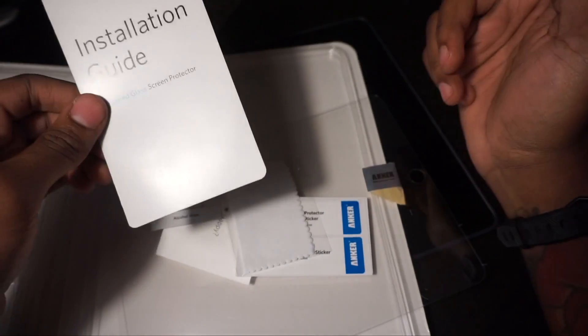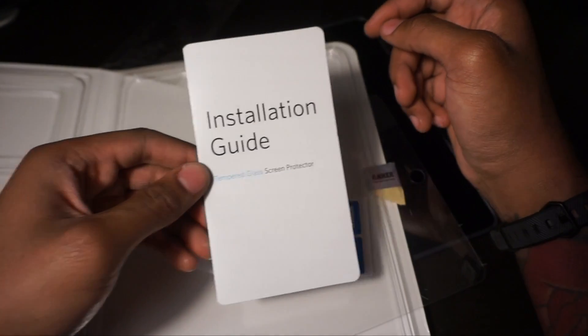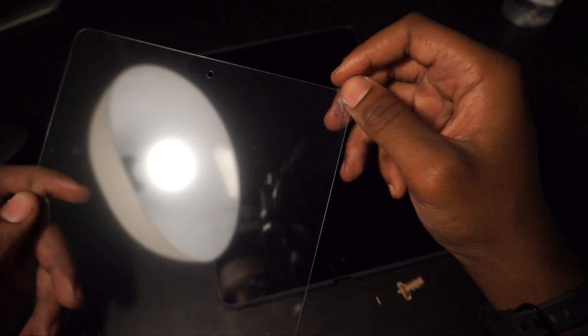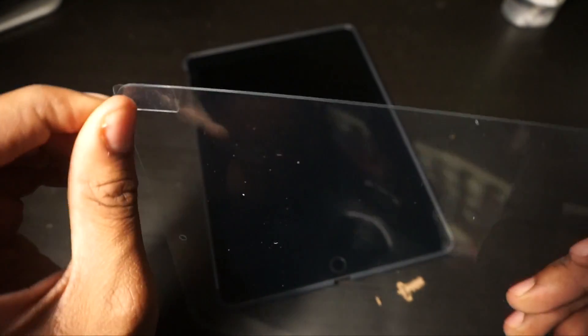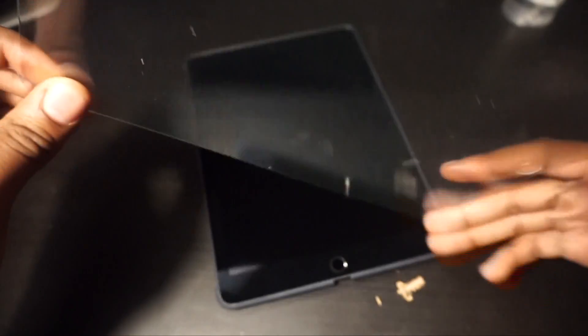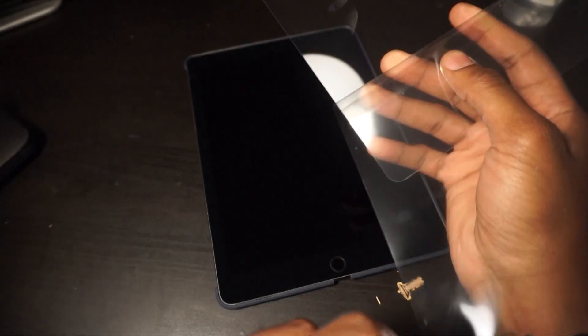So I'm going to go ahead and wipe down the screen. The back side of this has a tab at the top that says 'back', so I'm going to go ahead and pull this off.